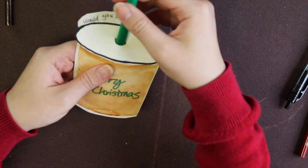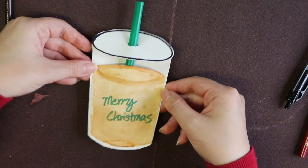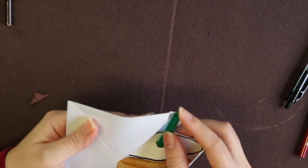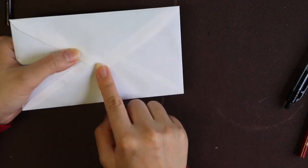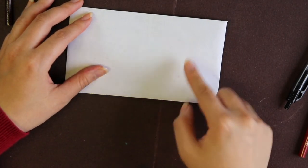Last, just put all the parts together — voila! You have your coffee cup card for your crush. The last thing you need to do is put it inside your envelope. On the outside of the envelope you can put 'To:' and 'From:' if you want. Here it is — something for you, Merry Christmas, thank you!